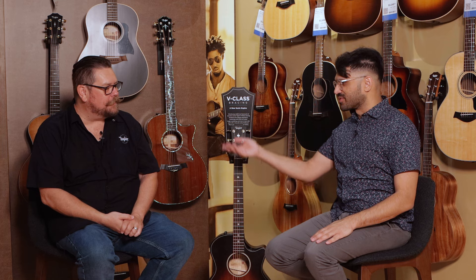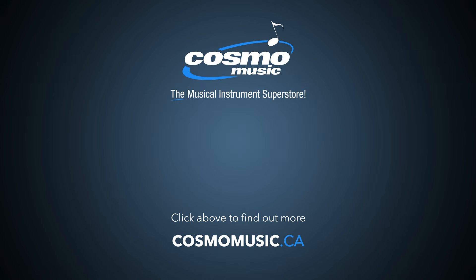Thanks so much, Ryan, for joining us and all that good information. Come check this thing out at Cosmo Music — we're worth a visit. Have a great day, and we'll see you later.